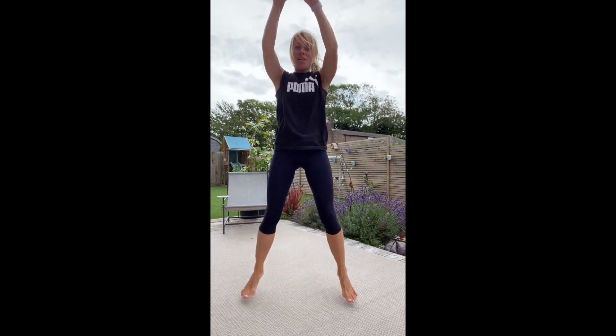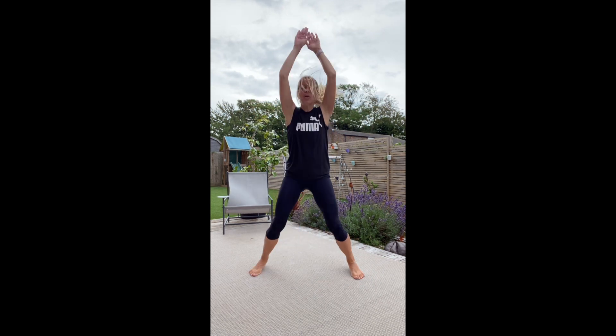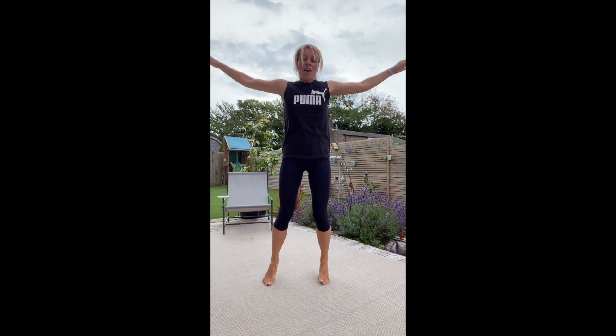We've got Spiderman's next. Keep going. Just check the time — we're doing well.